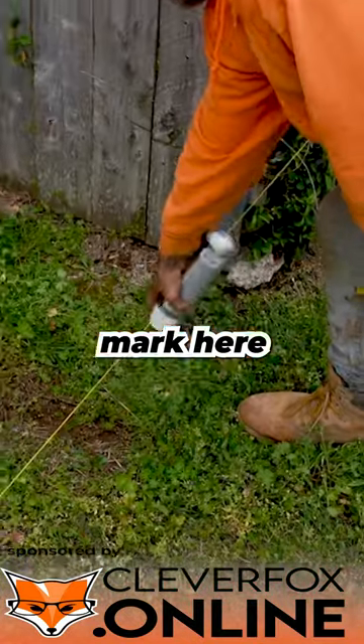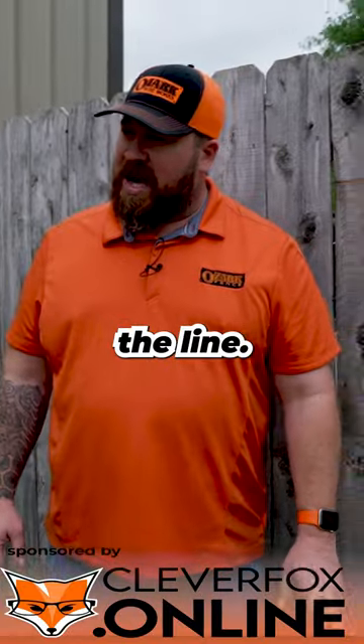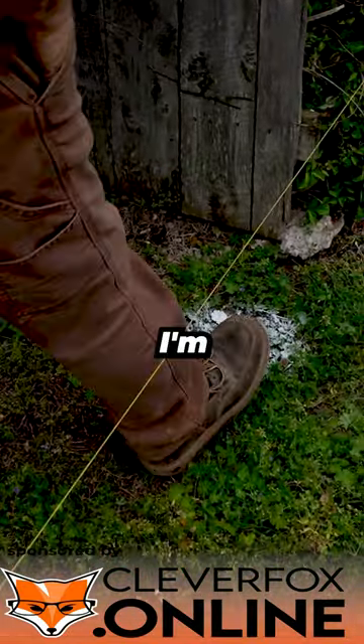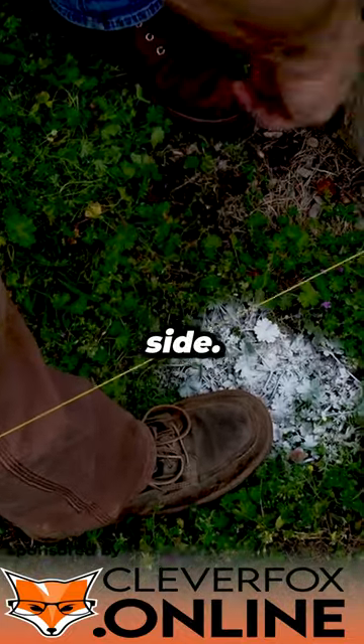Justin, let's put our first mark here. Justin just measured a couple inches off the line. Why aren't we marking right on the line? We're pretty close now. I'm going to center that, and when I'm digging with my auger, it's going to grind out the other side.